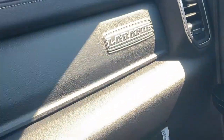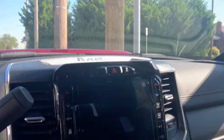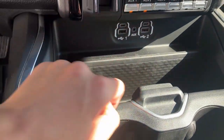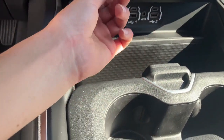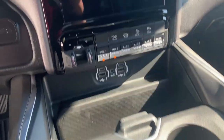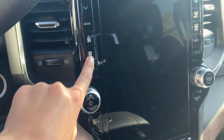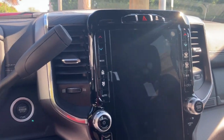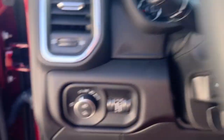Laramie logo over here too, and on the doors. And then you have your USBs and auxiliary things. Volume. Tuning for radios and stuff. Here is your settings for all of your modes of climate control and air.